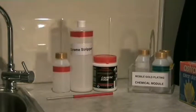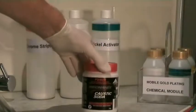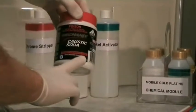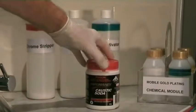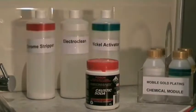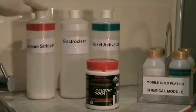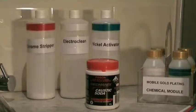The 1 litre bottle, the 200 ml small bottle, and the electrode are all colour coded — in the case of Nickel Activator, they're all green. The same colour coding applies to Chrome Stripper, which is red. A container of caustic soda — sodium hydroxide at 98% — costs between $3 and $4 at a hardware store or supermarket, and 500 grams will make 5 litres of Chrome Stripper or 10 litres of ElectroClean.